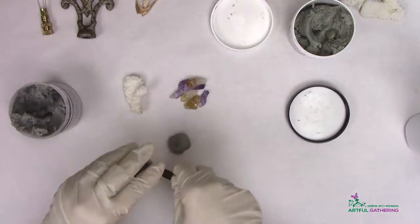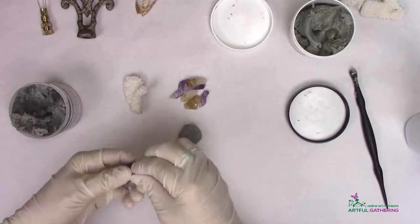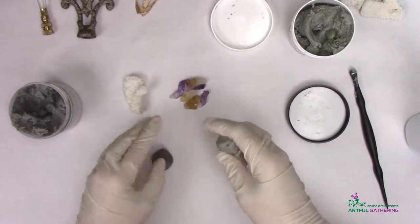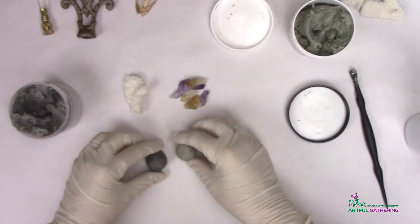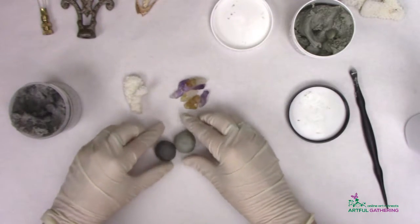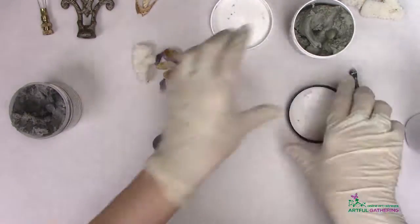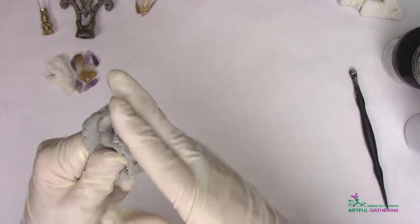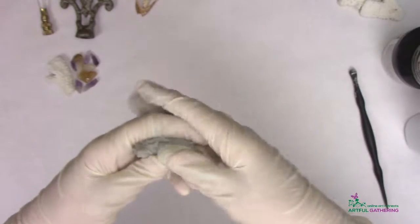You want equal amounts of the A and the B mixture. When you work with this for a while, you start to get a pretty good eyeball sense of the parts. I just roll them in balls — it's usually easier to see. Those look pretty even. You want to mix the epoxy until it's all one color; usually it takes about two minutes to really get it mixed well.